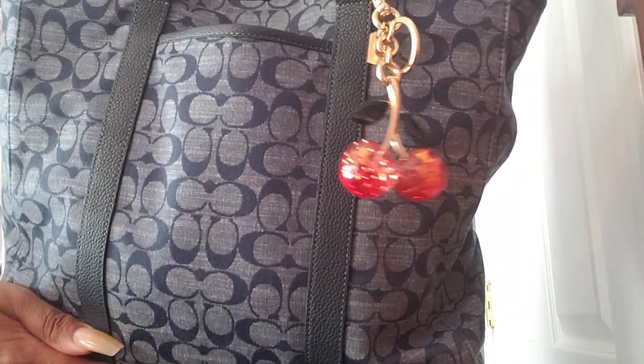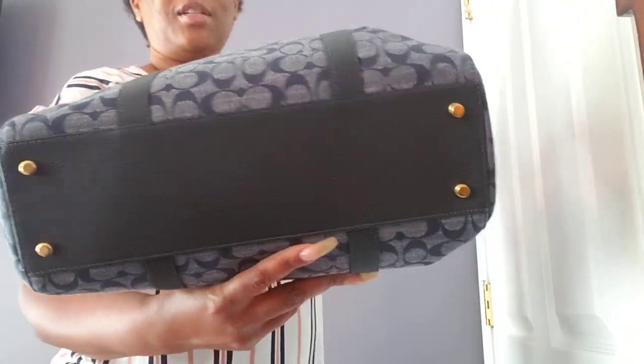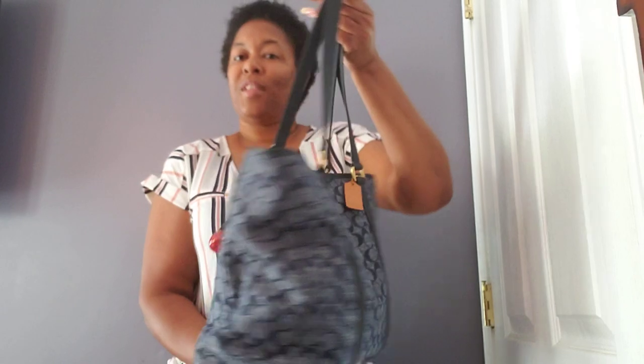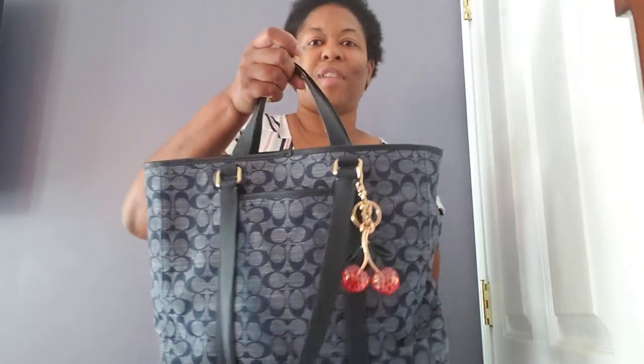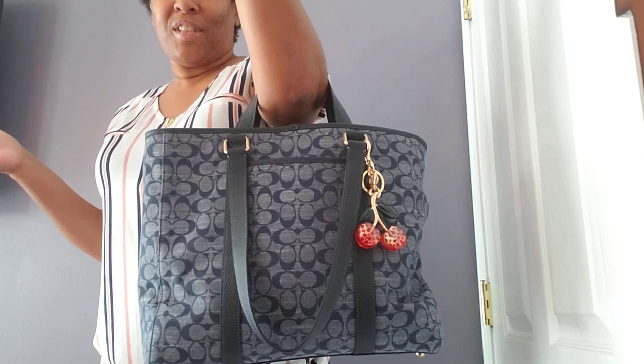This is the Coach Outlet Cherry Charm that you've probably seen all over YouTube. The bottom of the bag has feet, and the back just has the Coach hang tag. The second reason I fell in love with it — see if you can figure it out. This bag snaps, but inside are another set of handles. So with the whole look going on right now with the book totes, this here can kind of be your book tote.